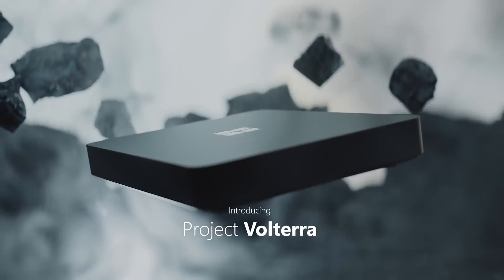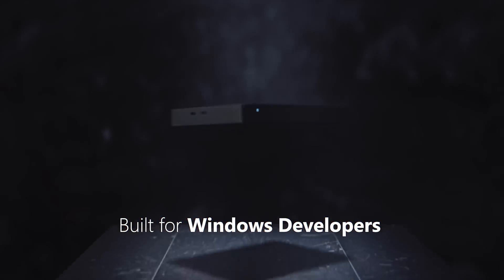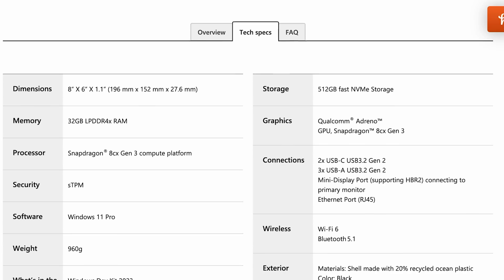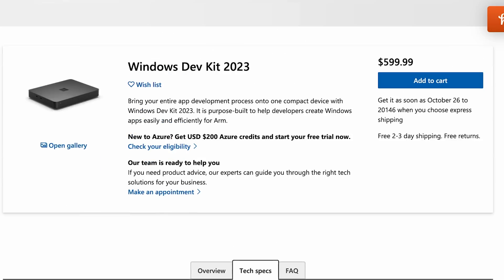Yesterday, very quietly, Microsoft released Fulterra, which is their ARM hardware. It looks a little bit like a Mac Mini, and it runs using the Qualcomm Snapdragon processor. So it's not going to be exactly as fast as the Mac M1 — or is it? It's got some nice specs for a really good price: 512 gigabytes of storage and 32 gigs of RAM for $599.